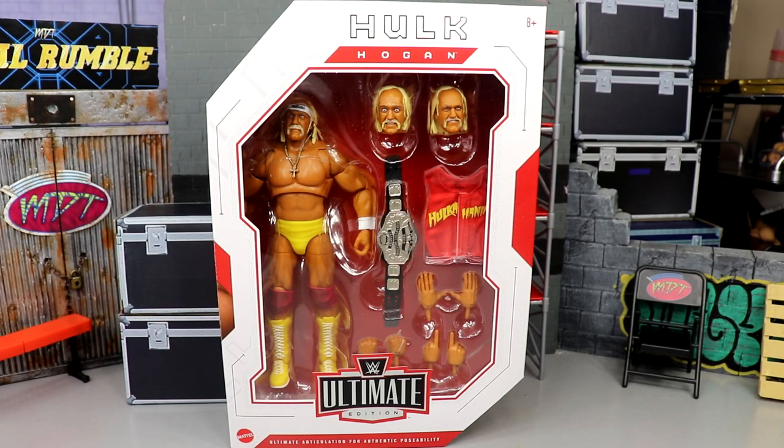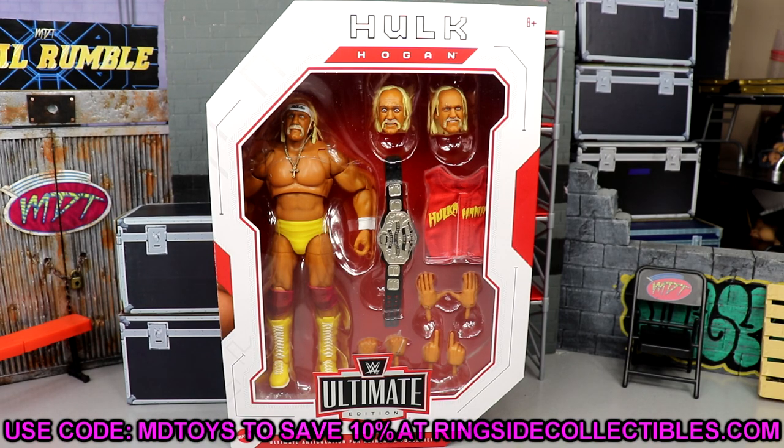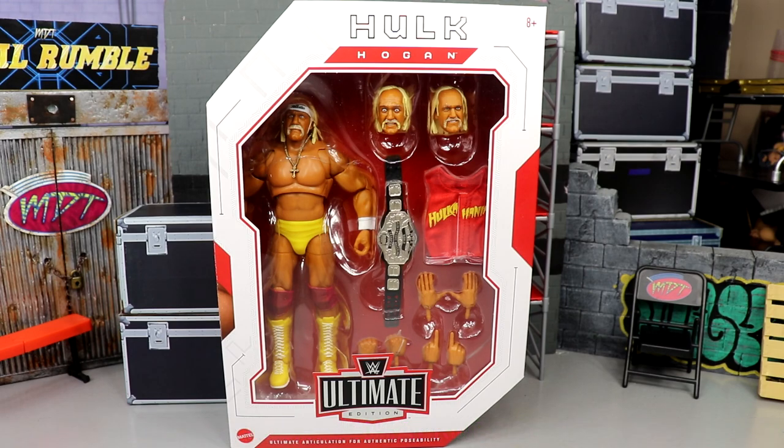Welcome back to another MD Toys video. Today we're back with a brand new WWE Ultimate Edition review — series number 13, Hulk Hogan. If you'd like to grab this figure, you can do so over at Ringside Collectibles using promo code MD Toys to save 10%. The other figure in series 13 is Mr. T, which will be reviewed tomorrow. Ultimate editions deserve their own individual review, given all the accessories and details.